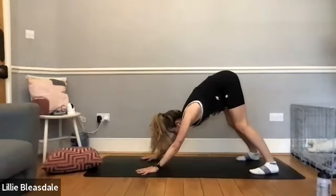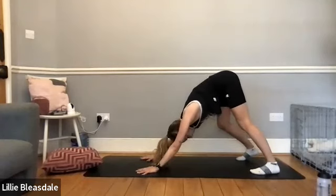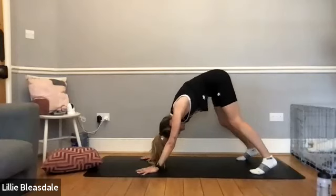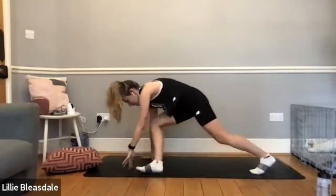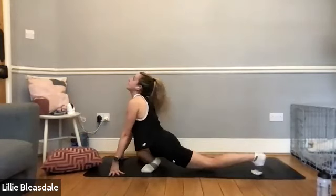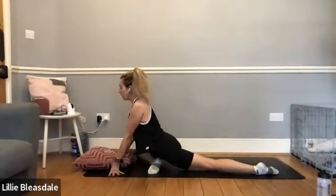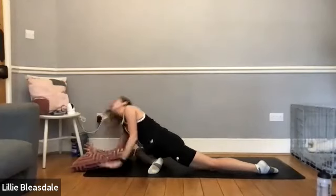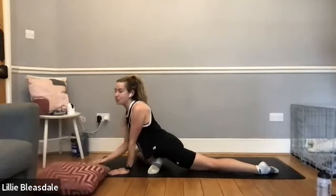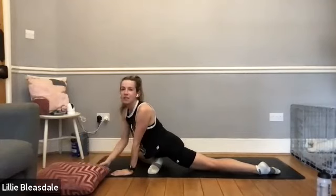Bring yourself back to child's pose, tuck the toes underneath and send that bum up to the sky as we come into downward dog, pedaling through those legs if you need, just stretching out those hamstrings a little and becoming a little bit more active in our stretching. When you're ready, come into full downward dog and then step your right foot over towards your left hand, slowly lowering the knee down towards the right hand side, coming into our pigeon. You should have the left leg behind you and the right leg folded in front. Grab your cushion if you have it nearby and just slowly start lowering yourself down towards that floor, stretching through that glute and into that hip.